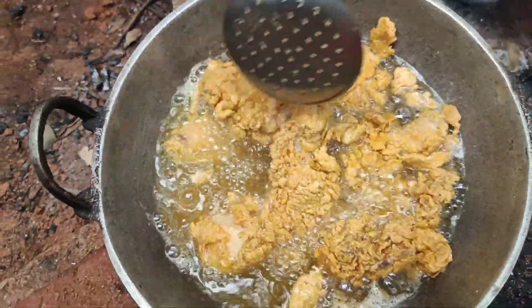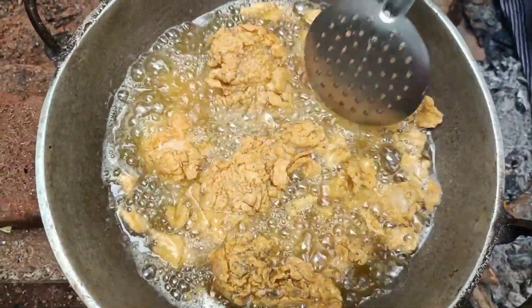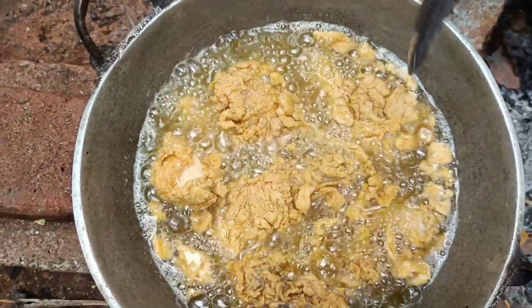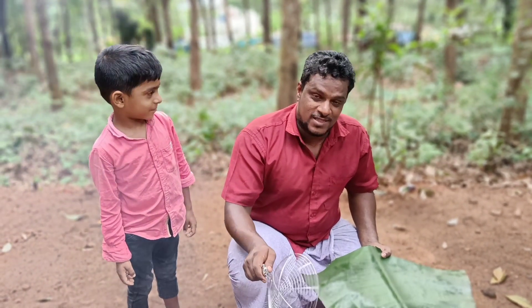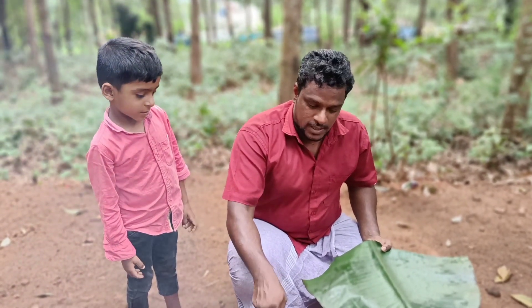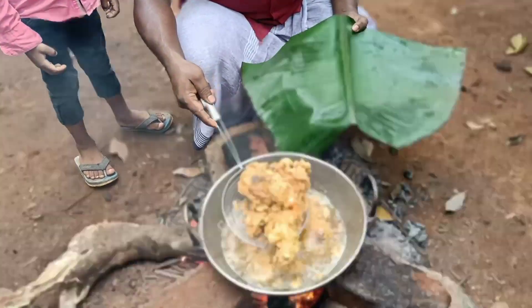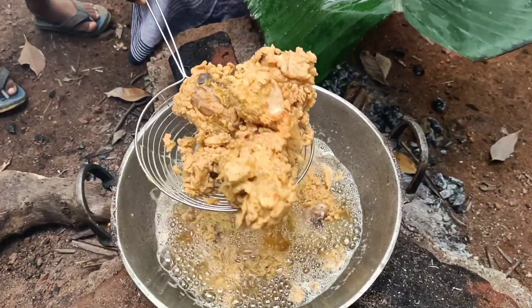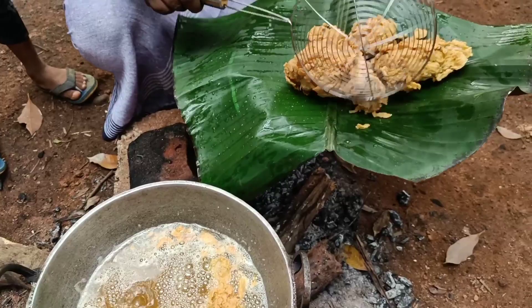I'll mix it as well and I'll mix it in a little bit. That's good. I've done that. I'll give you a small amount of KFC chicken. I'll give you a little curry. You can add some soup, some crispy, or some curry.